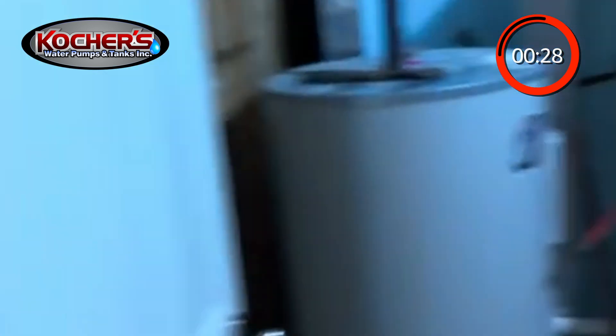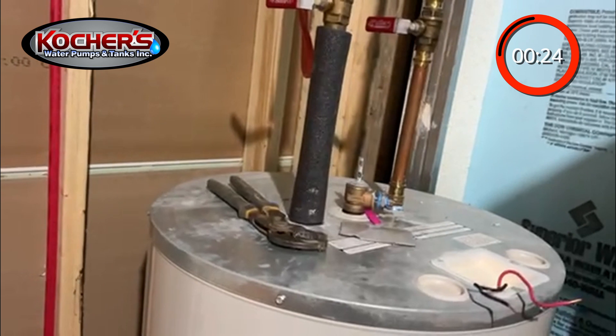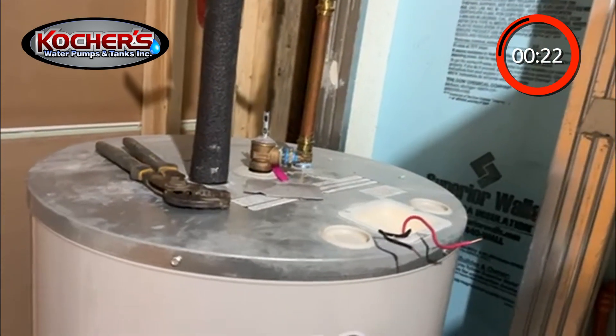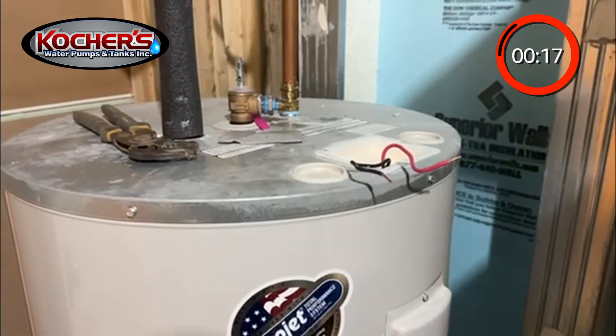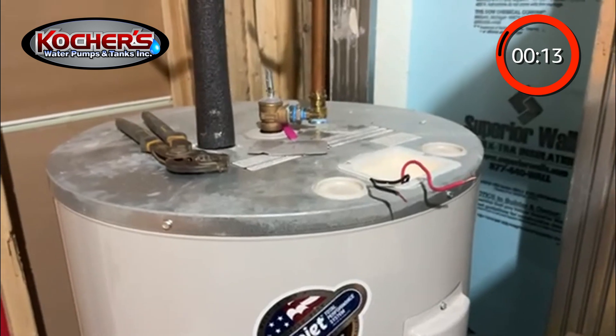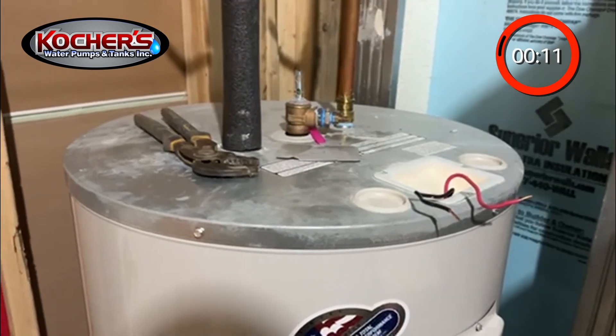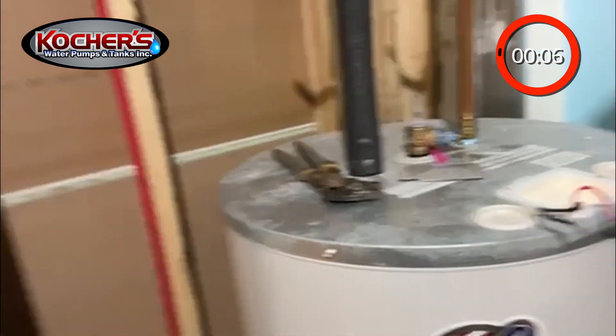Keep the pressure in it to bleed it all out of the water heater. This is a 50-gallon water heater — it'll usually take about 10 minutes or so to get it empty. Super quick, easy way to empty it and get it out. Good catch, people.